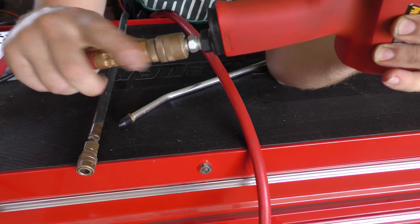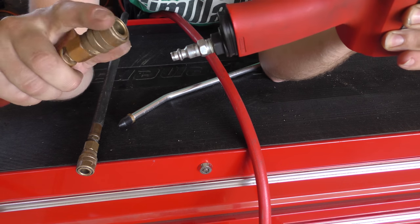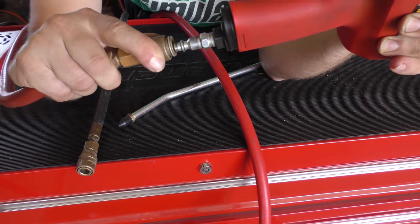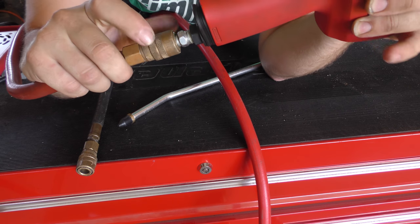Now, of course, under pressure you're obviously going to have to push it on. If there's no pressure in the line, it should be able to slide on a lot easier. In this case, there's pressure on this line. So pull back, push it in, and return the outer ring, if it doesn't return on its own anyway.